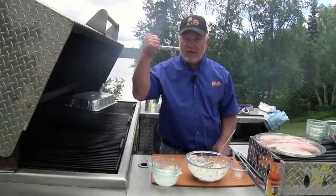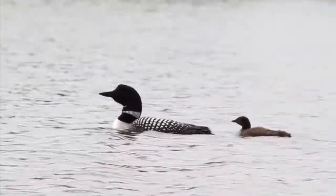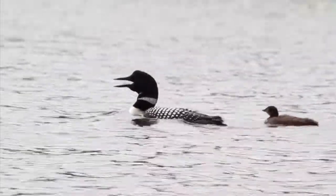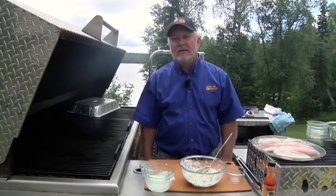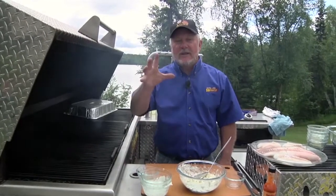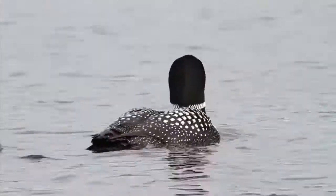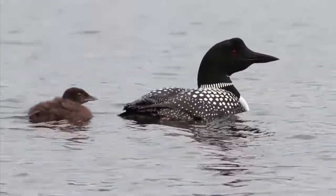Can you hear that? That's our loons out there. Got baby loon, mama loon, daddy loon — that's daddy, mac daddy. Usually when they do that, an eagle's flying around trying to get the babies. He lets the eagle know: don't come in here.